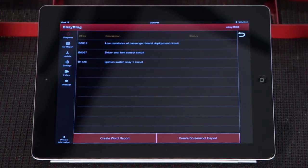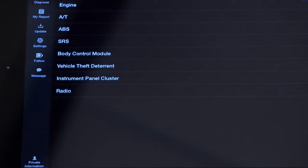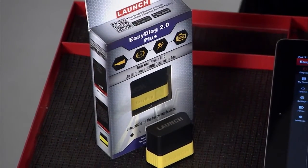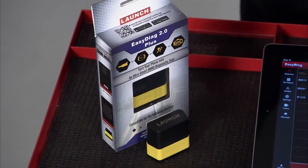You can read and clear codes. You can also read and graph live data from any OEM control module in the car — that means anything from your body control module to your engine computer to a window control module, for example.